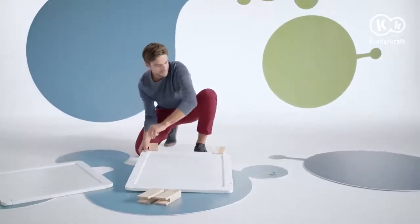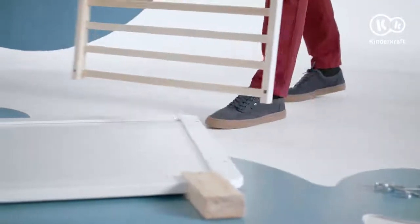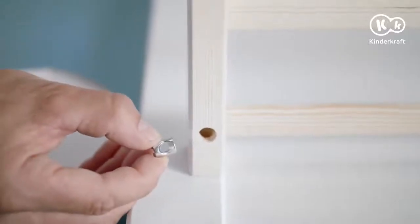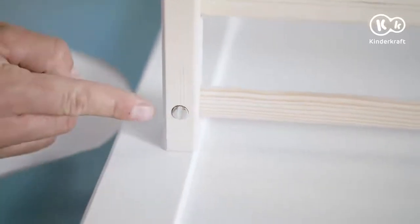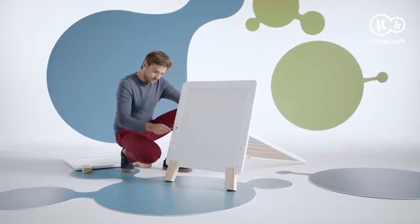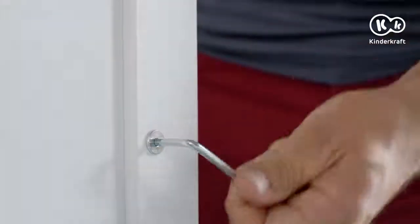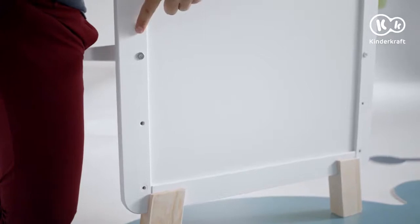The next step is to assemble the base. For the youngest children, place the base at the highest level. Place the base here. Apply nuts from the inside and tighten the bolts. Do this at four points — two on each side.